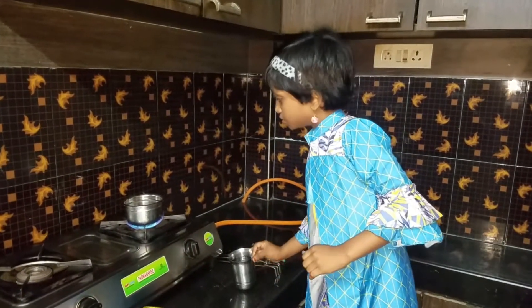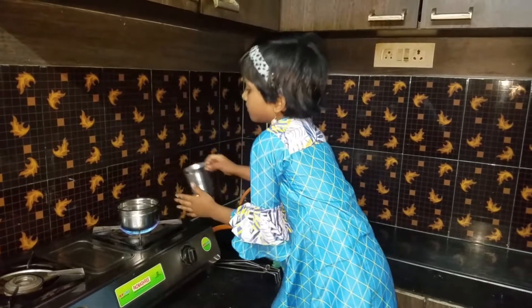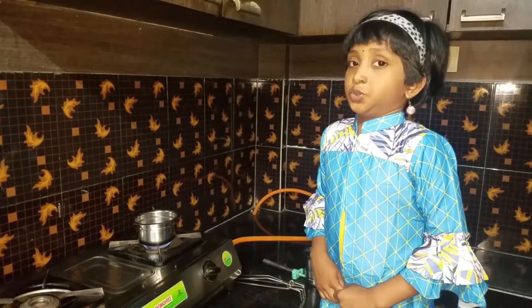I am going to get some water. Till the bubbles come, we need to wait.